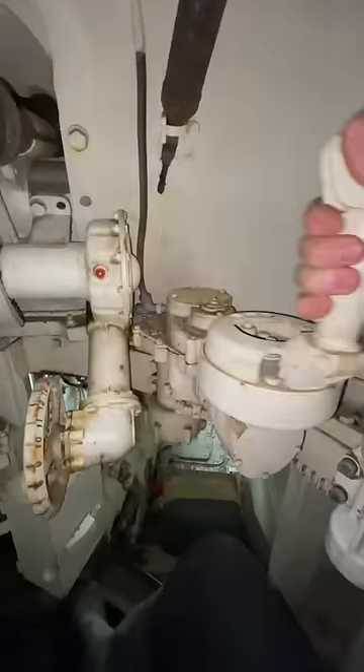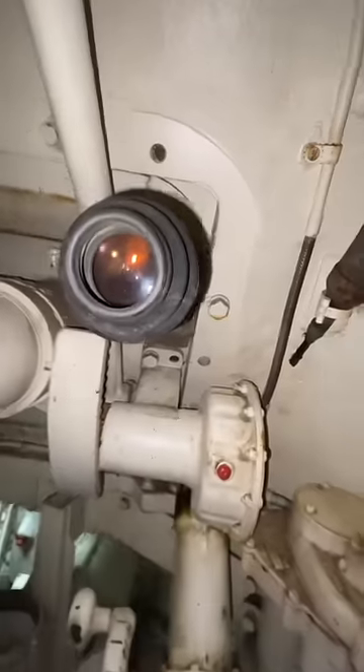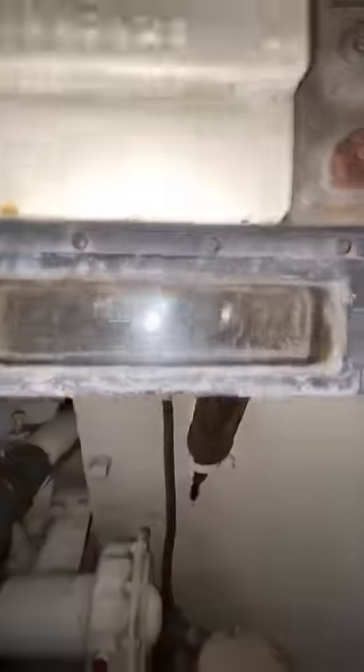Here you have your traverse and elevation handles, and the first one we're going to be using is the traverse. This is pretty much how the turret goes left and right. And just in case you wanted to look, this is what you'd be looking out of when the hatch is down.